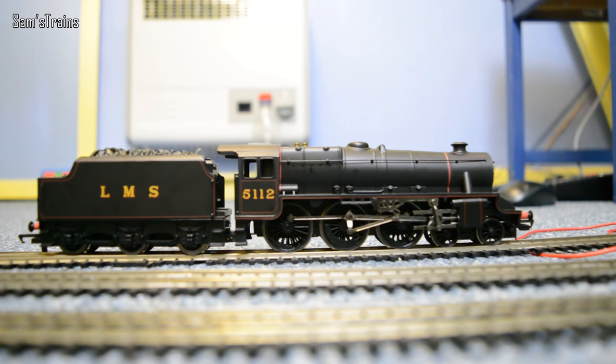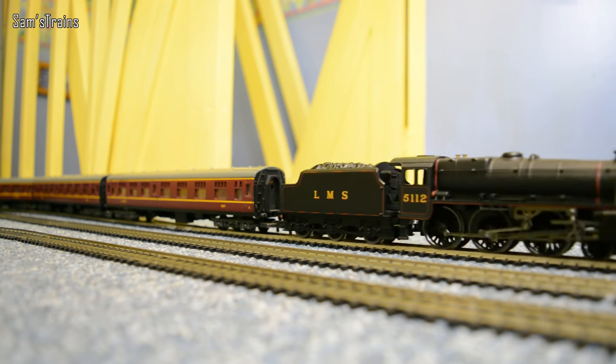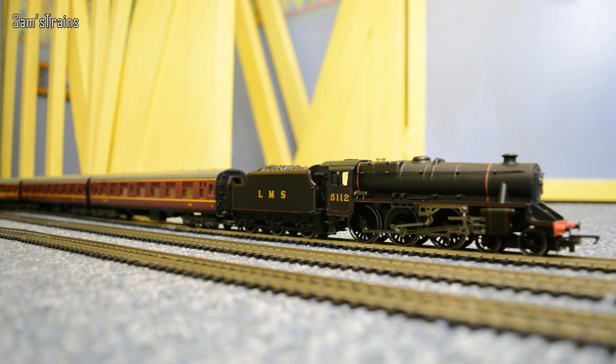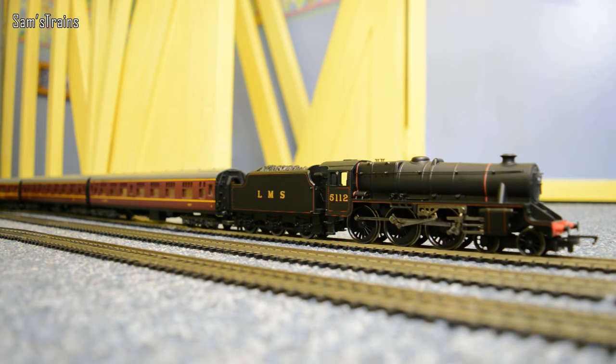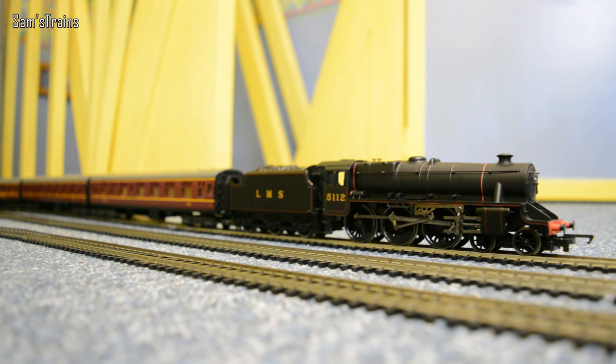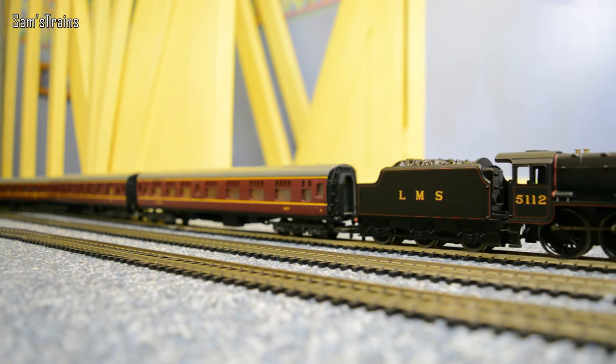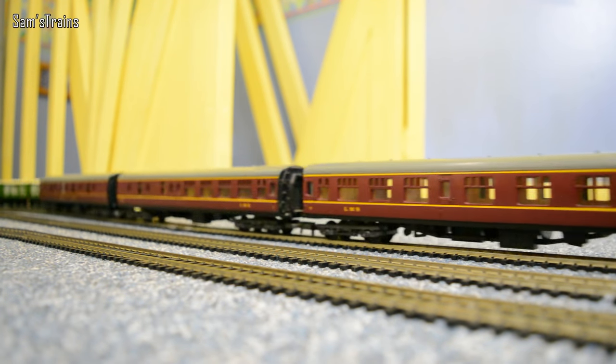I'm going to speed her up now and get her to go and meet those coaches. As you can see, I'm pushing back now with those four coaches — and yet she cannot move them. Let me speed her up a bit — no, she can't manage it in reverse. That is a real problem if she can't manage four coaches. But let's try her forwards — hopefully she will manage it. With a little bit of trouble — yes, just about. Okay.